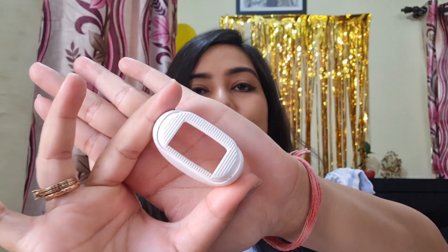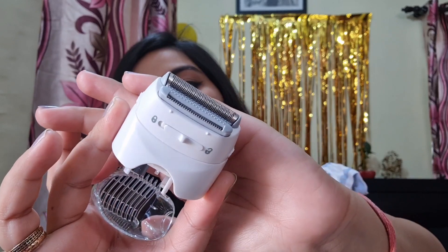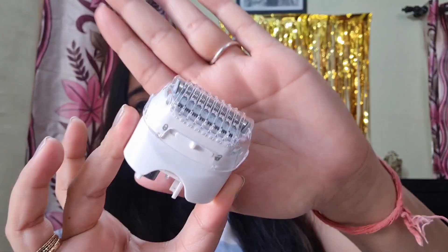The next one is the efficiency cap — it is similar to the massager head and also has a pivoting head for curvy areas. I use this one rarely because I prefer the massager one. Then there is a trimmer head. If someone has long hair growth and wants to start epilating, epilating long hair will hurt, so it's better to first trim with this trimmer. Once your hair is short, then you can epilate. The trimmer comes with a cap — without the cap it trims very short, and with the cap it leaves hair a little longer.